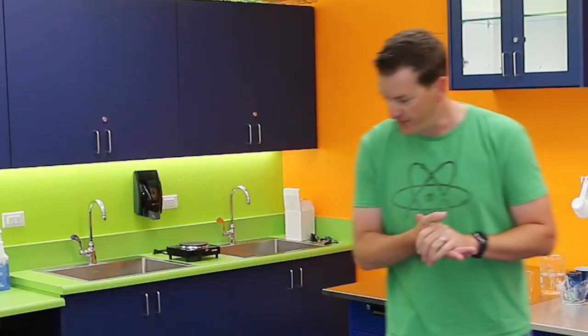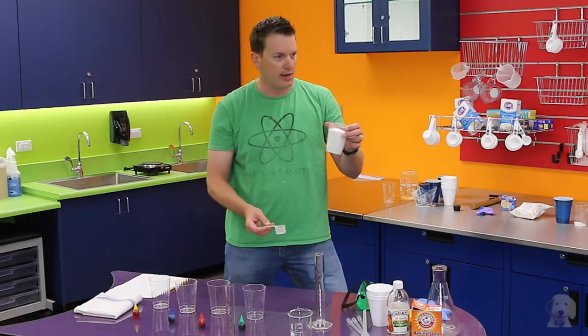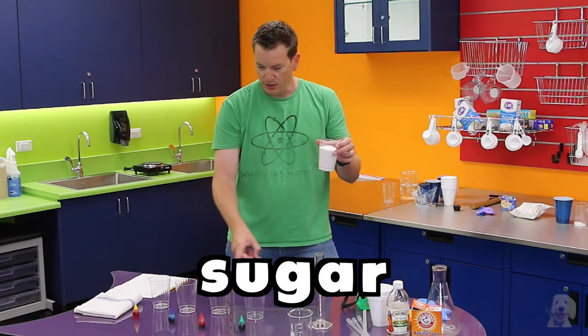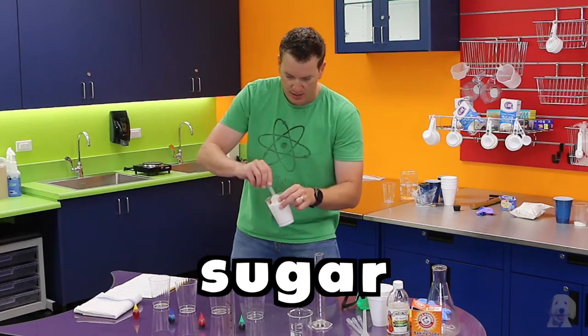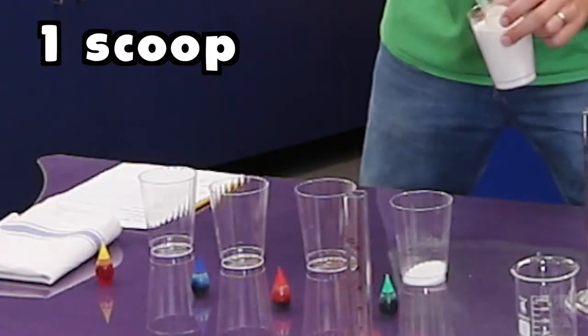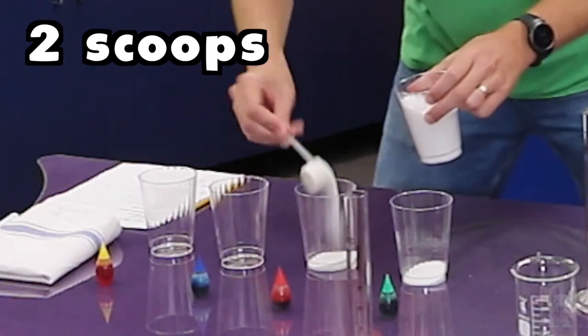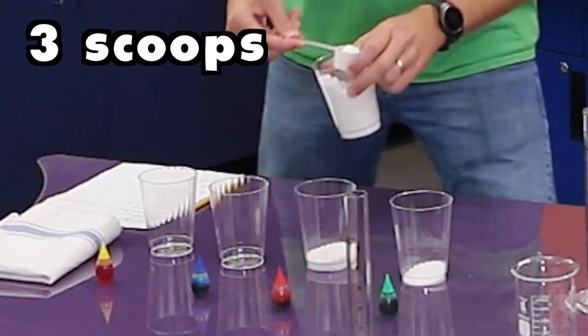So the first question I'm going to ask is: can I make a rainbow in a tube? We're going to do an experiment to see if we can. The first thing we're going to do is add some sugar to each of these four glasses. In the first one I'm going to add one scoop, and in the second one I'm going to add two scoops.